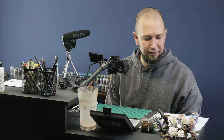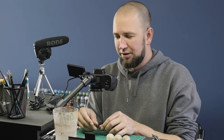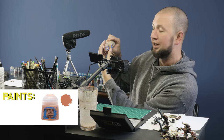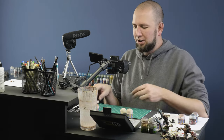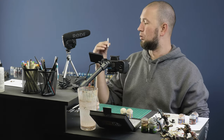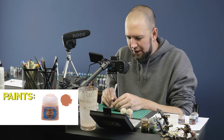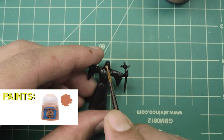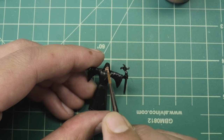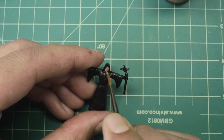I'm going to start with the flesh mainly because it's deeper than the cloak around his face. For flesh my main two colors are going to be Cadian Fleshtone and Kislev Flesh. The brush I do the majority of my base work with is the Army Painter Wargamer Regiment — I like it because it holds a lot of paint on the bristles. It's always better when doing a base coat to do two thin coats rather than one large thick coat because it lets you see the details better.